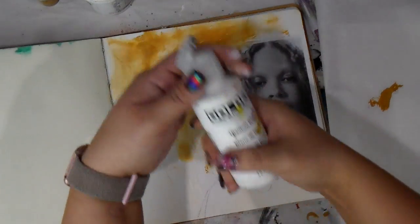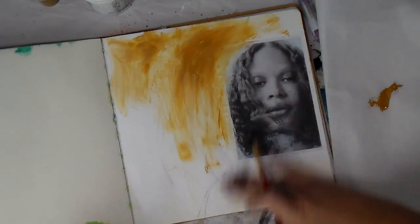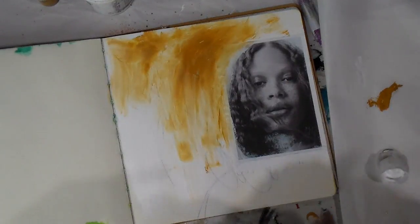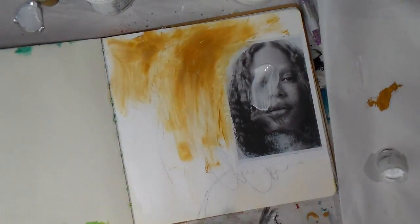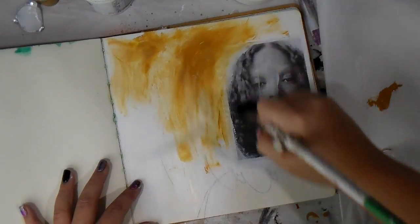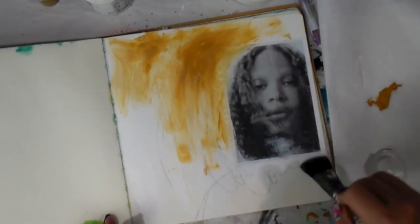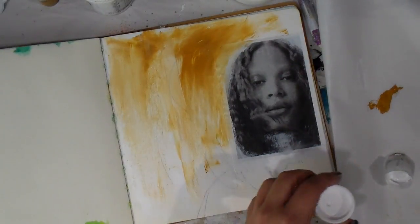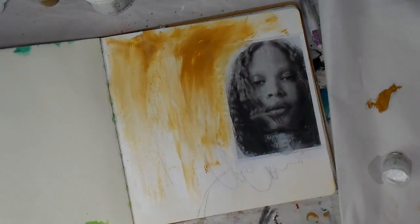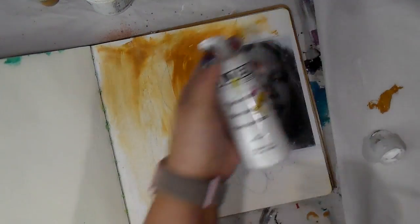I'm going in here with Golden's yellow ochre, which is just a beautiful tone, and I'm going to go in with Golden's titanium white. But before I applied that, I thought I might want to put some clear gesso directly over this page before I start painting on it. So I'm just taking some clear gesso here and going over this magazine image.